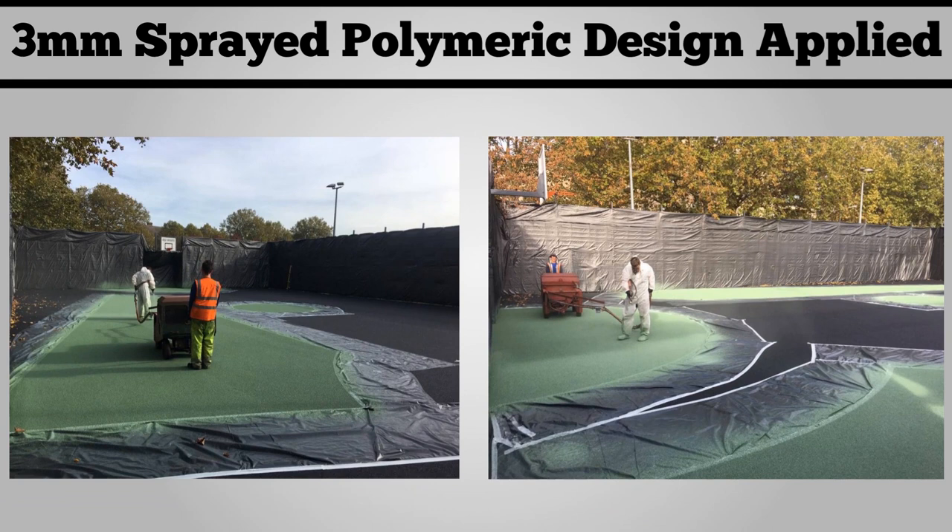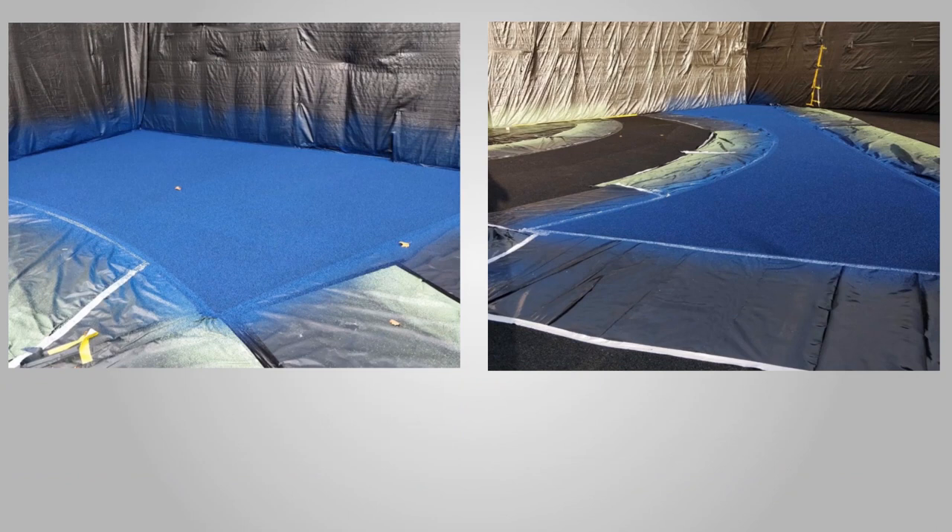Once the shock pad is done, it's ready for the three millimeter sprayed polymeric surface to be applied. You can see us applying that around the line markings there. This is available in many different colors and specifications, so please feel free to contact us if you're interested in finding out more about this surface.